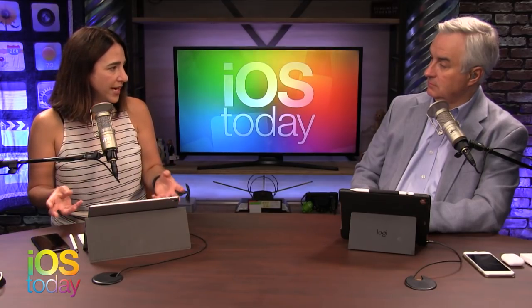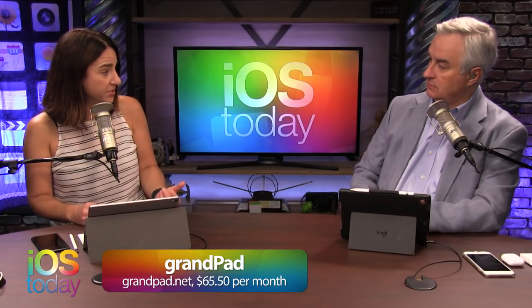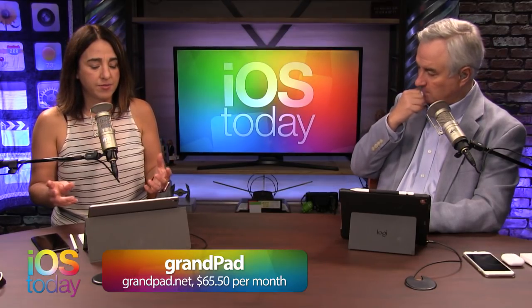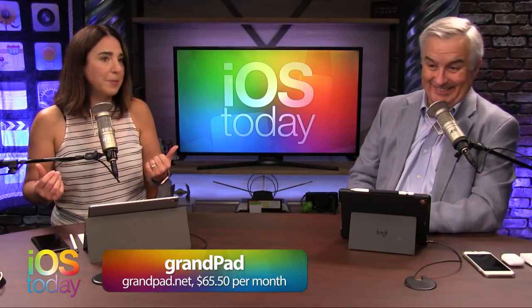Ryan has been working on this project called GrandPad. He was one of the first engineers, and now they have this device. It's a subscription service, and he sent me a review unit. I checked it out and walked through it with one of the people that actually help seniors with it - and they're super patient.